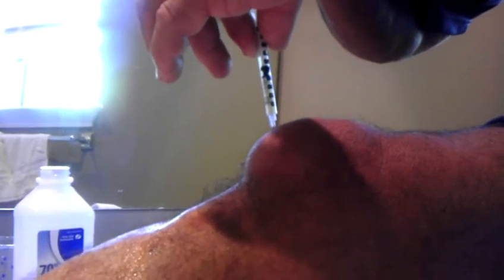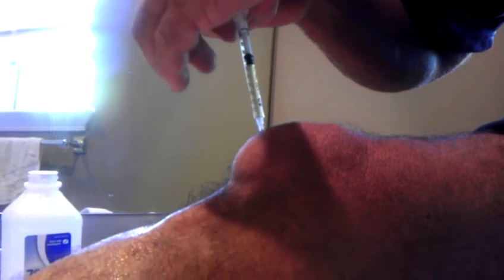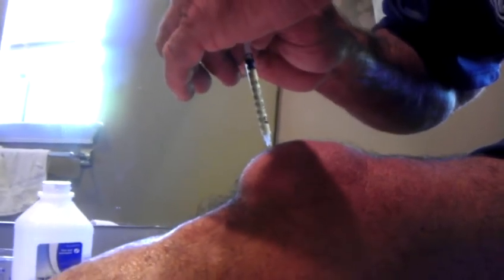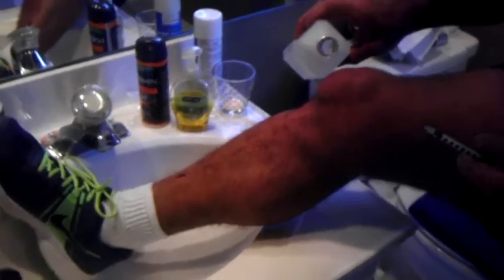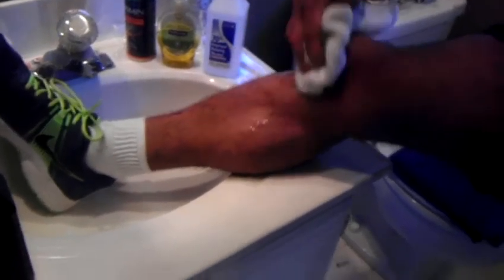Needle's coming out a little bit. Oh shit. Up comes the needle. I'll clean that off a little bit. A little sting, not much. Life is good, my knee's already feeling a little bit better. The swelling's going down a little bit.